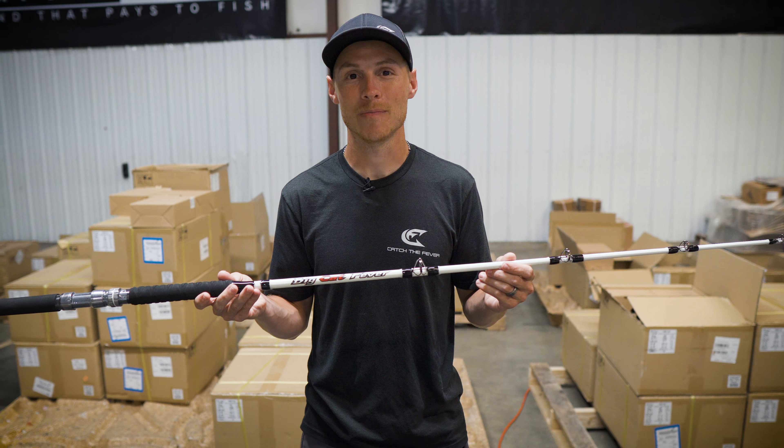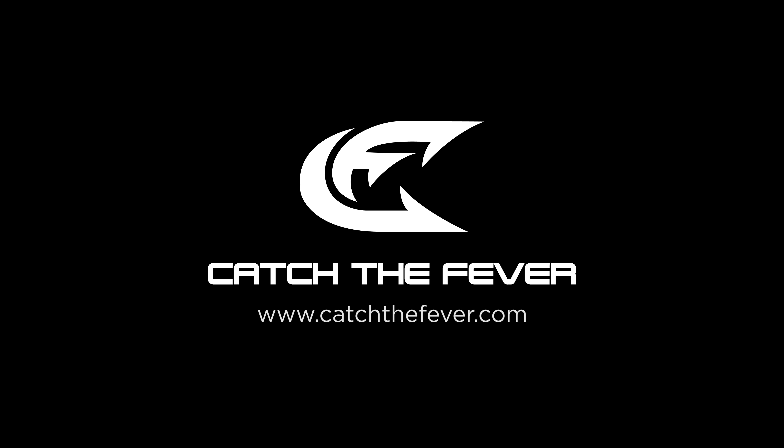The benefit of the white rod — and what a lot of anglers were asking us for — was for nighttime fishing. If you're any type of nighttime angler, the white rod will really aid you in being able to see that rod from the backbone all the way to the tip. Now, not to knock the black rods completely — the black rods are great looking options — but this is going to really help those nighttime anglers key in and be able to see those bites a whole lot easier.